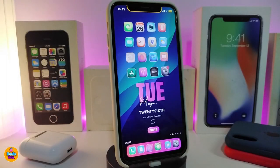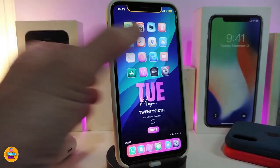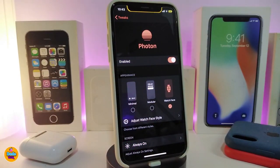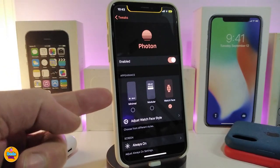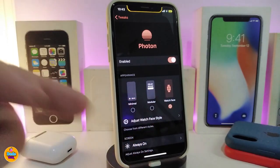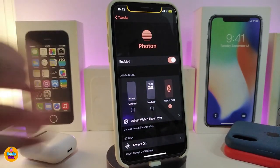Let's go ahead right now and start talking about the tweak and what it pretty much comes with. Navigate to under the settings — after you download the tweak you need to make sure to enable it. The tweak comes with three different kinds of style: one is a standard style, another is a second style, and the third is the watch face style, which is the one I use right now.